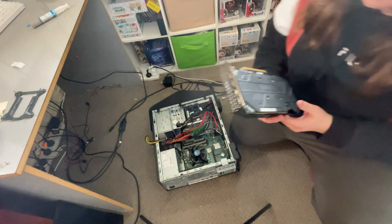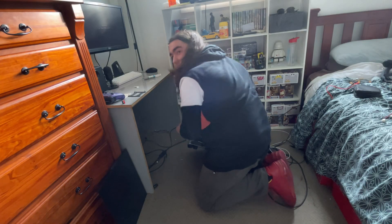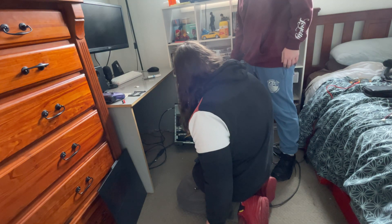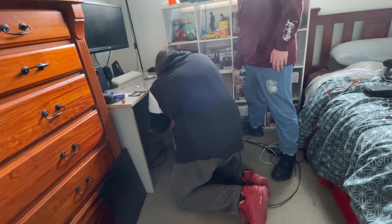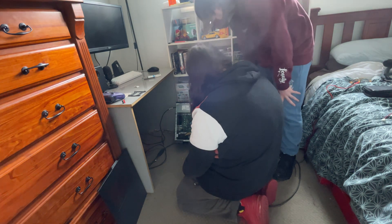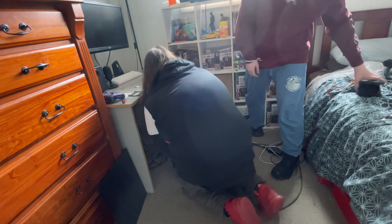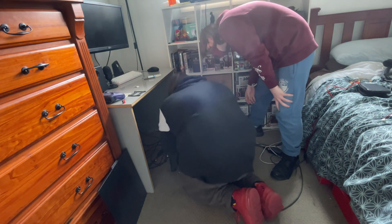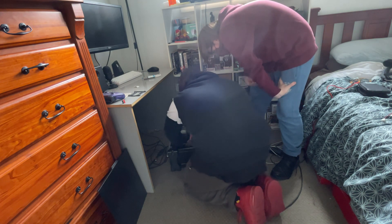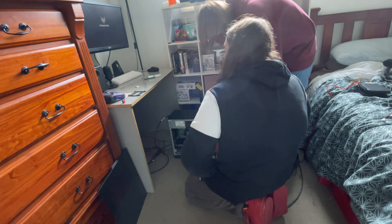You didn't get this graphics card brand new, did you? I got it from my older sister. Cool — it's a little faulty, heads up. It's not turning on — I don't see a red light. You might have left something unconnected. I made a stupid mistake — I left out the biggest connector. Yeah, that might help. It's got light — fans are spinning. We're gonna need zip ties though.